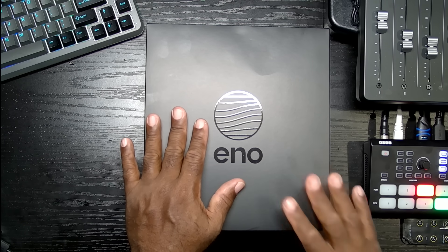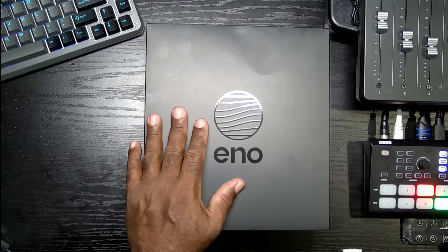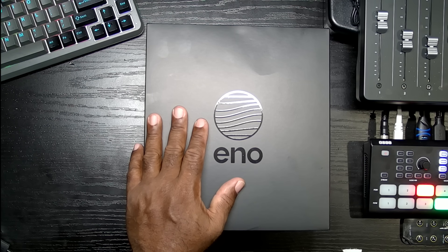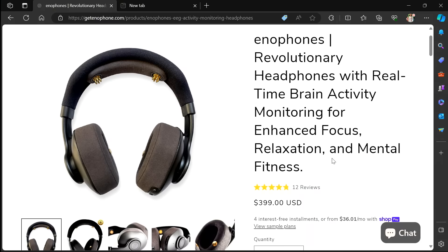In case you're wondering what it is, let me give you a quick look at it — there they are. They retail for $399.99. $399.99.